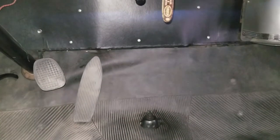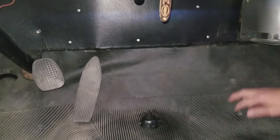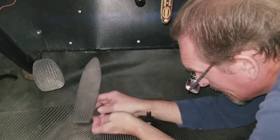Here we are continuing the process of actually working on the electric hand. I'm going to show you how I take the floor off. That's a nice thing about a Terraplane - the floor is in fact removable, but it is a multi-step process.